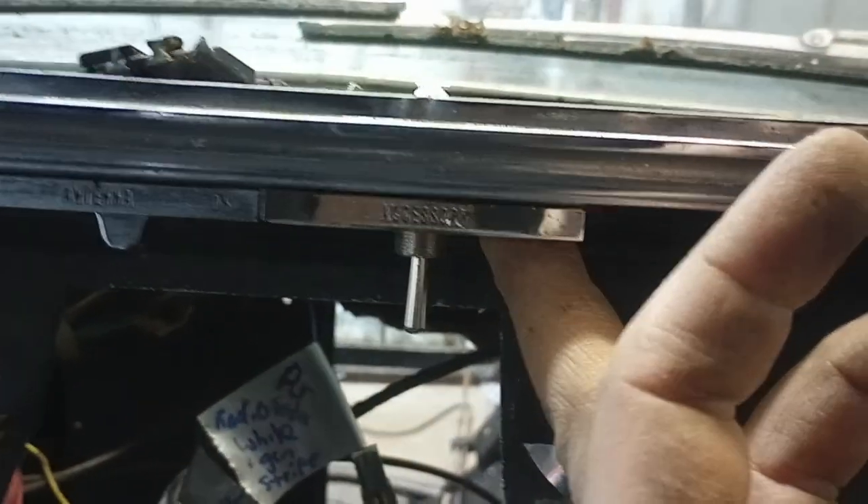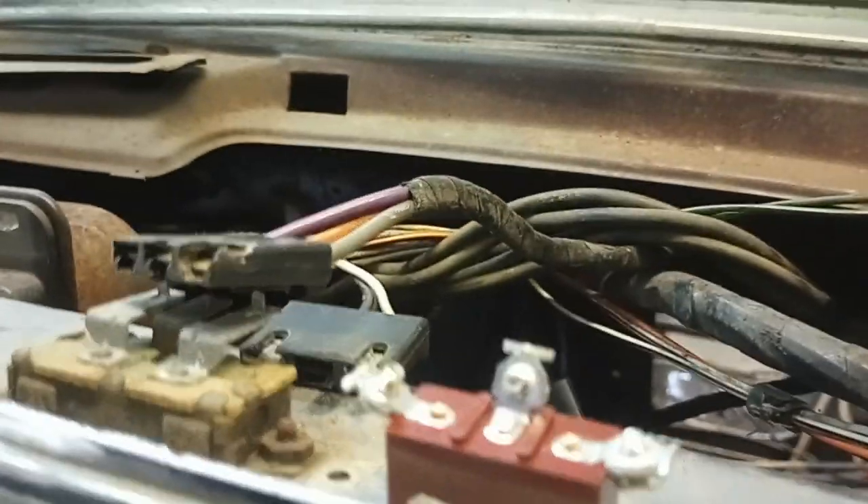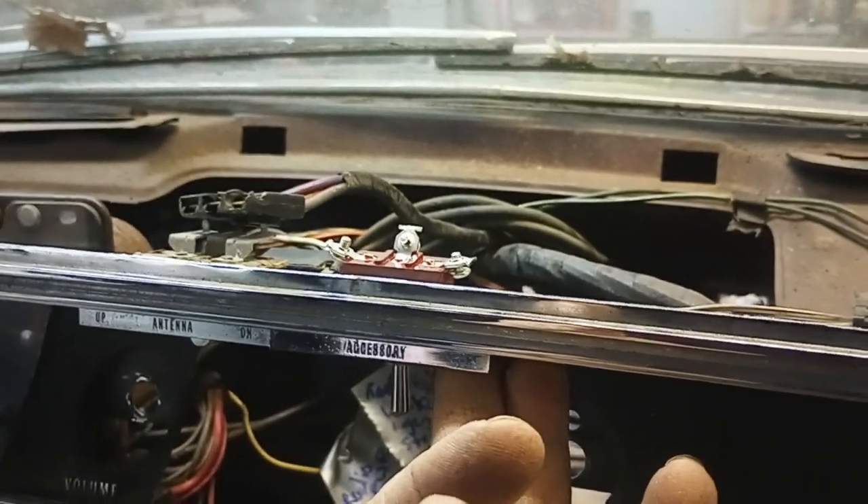Unfortunately I'm going to have to cut the original harness connector and put spade terminals on and just wire it in there, but I think it's a good plan and it'll work. It's all coming together — more to come later, take care.